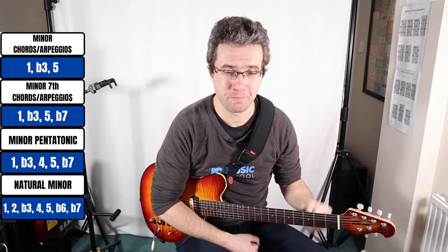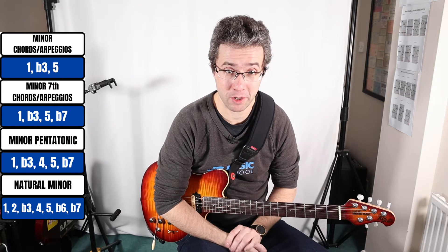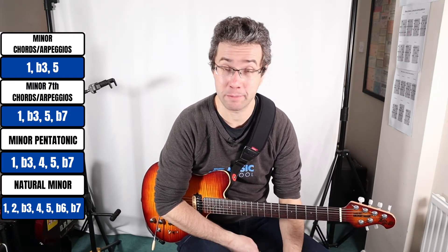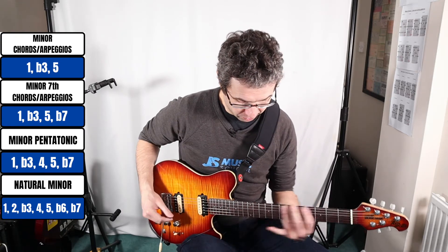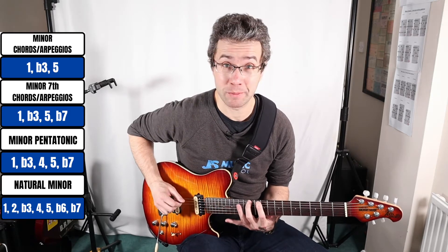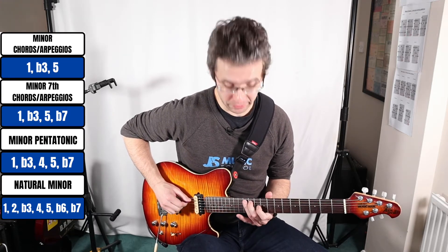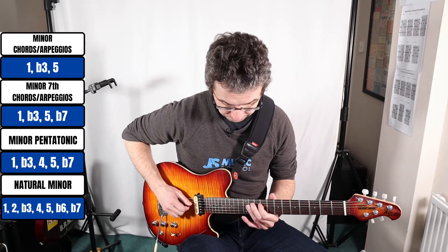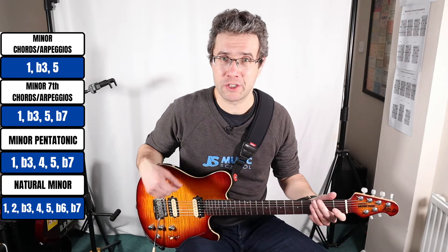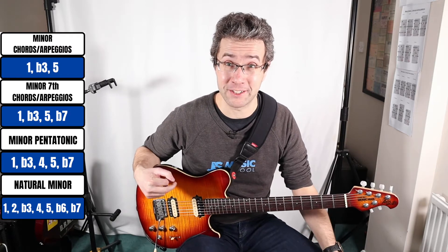For the natural minor scale, what we're doing is adding a major second interval and a minor sixth interval to complete the minor scale — so seven notes, all the notes of the pentatonic plus two extra. So C sharp natural minor scale: C sharp, D sharp (the major second), E (minor third), F sharp (perfect fourth), G sharp (perfect fifth), A (the minor sixth interval), and then B (the minor seventh). That's just a brief explanation of the intervals — it's well worth completely understanding this when you're practicing.